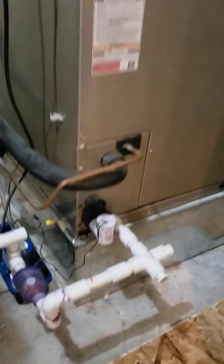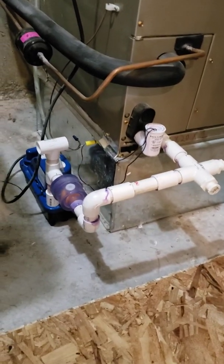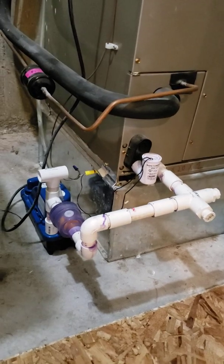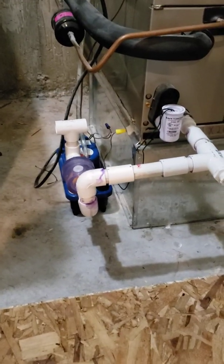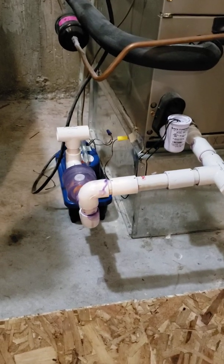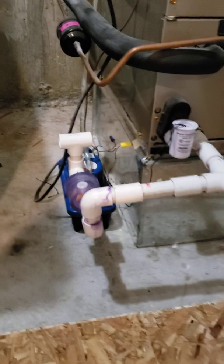This video shows a modification I made to my HVAC condensate line. I have two zones in my house — one in the attic and one in the basement. I'll focus on the basement one since it's easier. Typically, these condensate lines have a trap that sits right here with a dip in it.